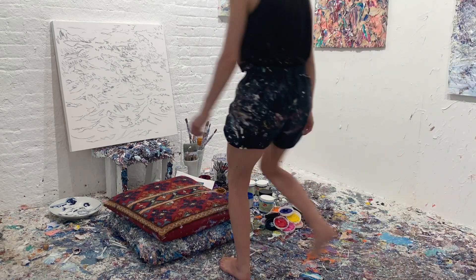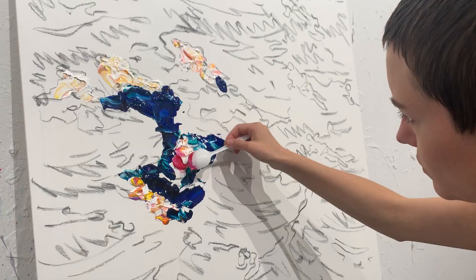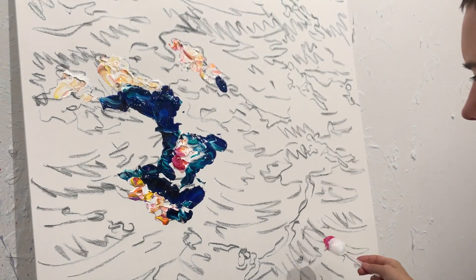Hi guys, my name is Chrissy Anglicer and I'm here in my studio in Brooklyn, New York. I'd like to share with you some insights into my painting practice. More specifically, I'd like to focus on my relationship to my medium of paint.